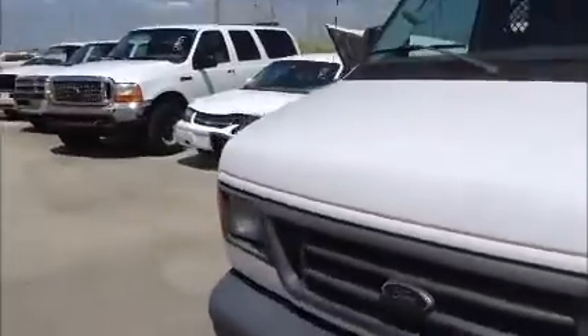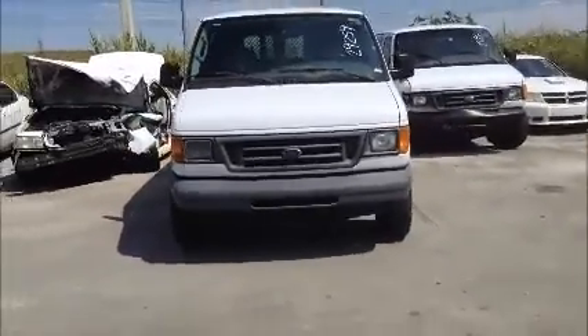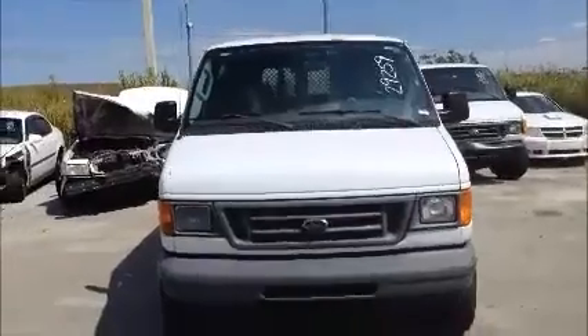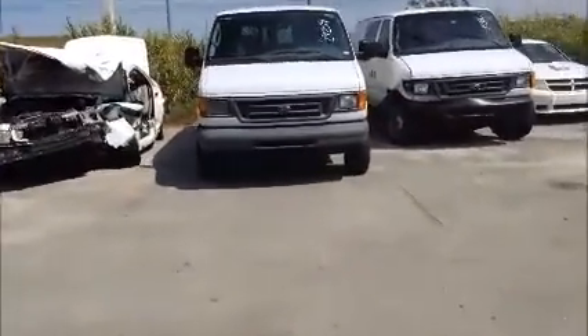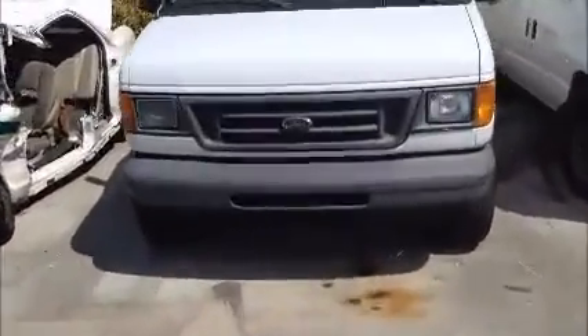We're going to roll this van forward and back for you. It's a Ford E350. Let me show you this — got a little surface rust up here.